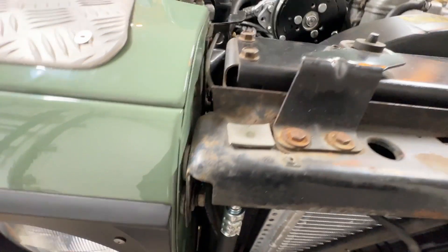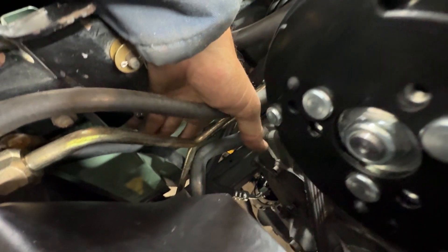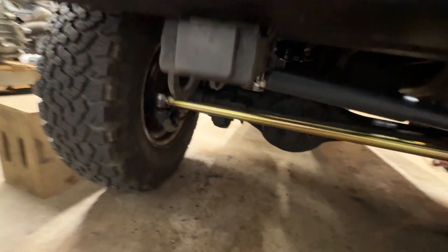Coming out of the condenser, it's a smaller hose — it's a number 8 — so it's easier to run. That comes down and goes into the air dryer, which I mounted in the factory location where Land Rover, using their AC kit, would have mounted it. It's essentially where the steering box would be if the vehicle were right-hand drive. I had to modify that bracket to utilize the existing holes in the frame, which meant welding one hole and re-drilling just to make sure the two holes lined up.